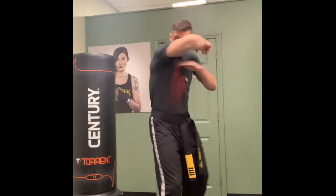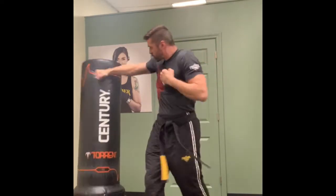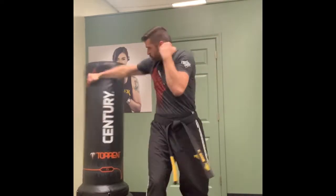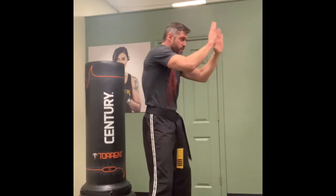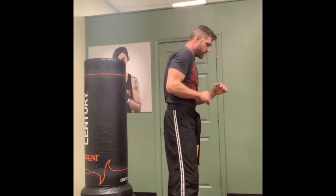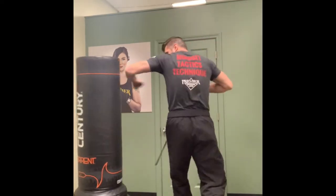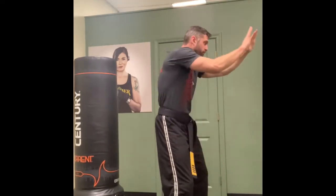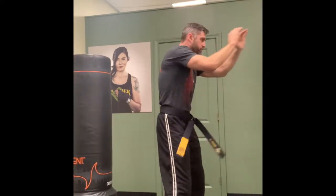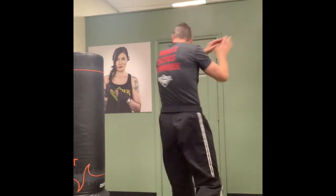Ten reps on that side. Opposite side - same exact drill, don't get fancy. Keep it simple. Twisting your feet. Hands up, cover, use the twist of my feet - ten reps on each side.